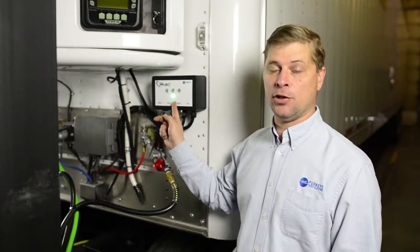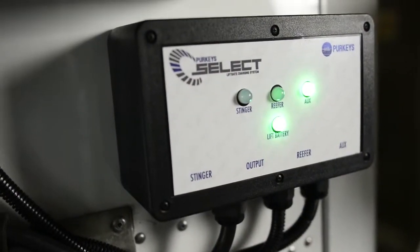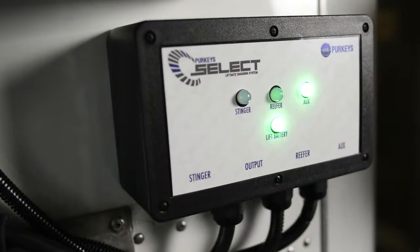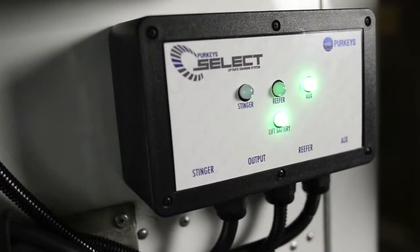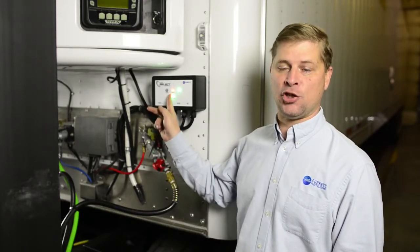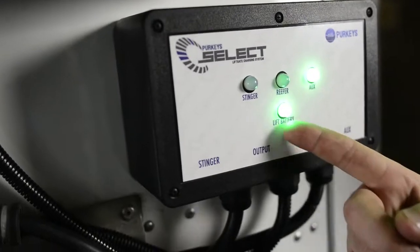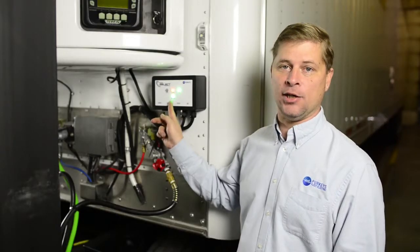Our liftgate battery should also turn solid green, indicating we are charging. Now on the Select, our Auxpin light is solid, saying we are charging from the truck. We are connected to the reefer, but it is an orange light saying the battery is too low to charge from it right now. We have become solid green on our liftgate, saying the system is working and charging.